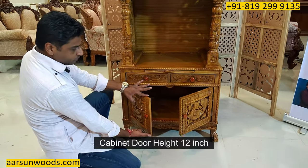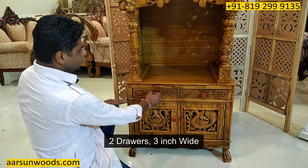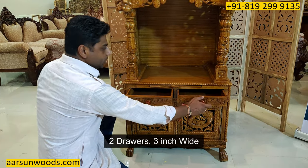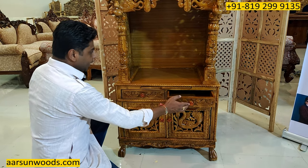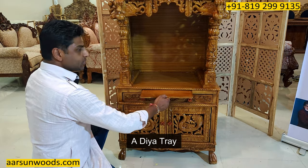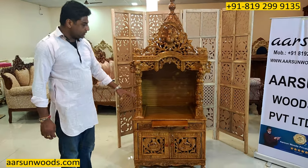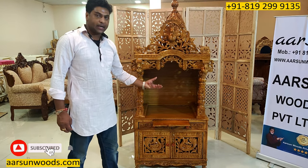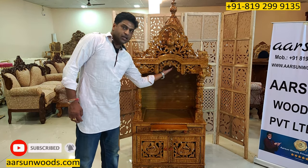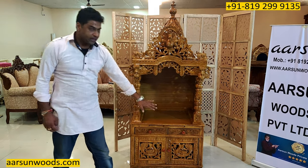This cabinet door height is 12 inches and it's a complete cabinet. Then it has two drawers — three inches wide. And a dia tray that is in all the units. The dia tray is a really good concept because if you are lighting a dia inside the temple, it catches the carbon. So the dia tray is definitely a good thing.